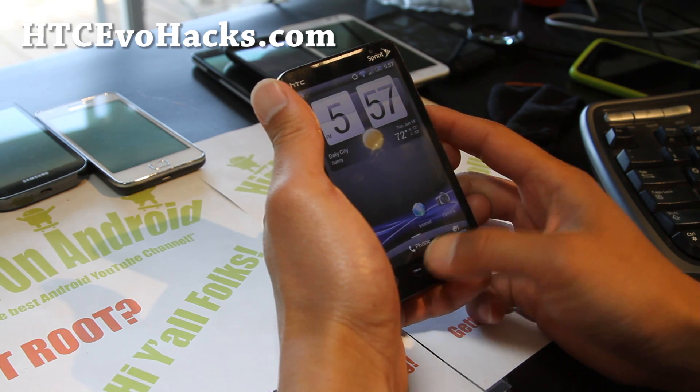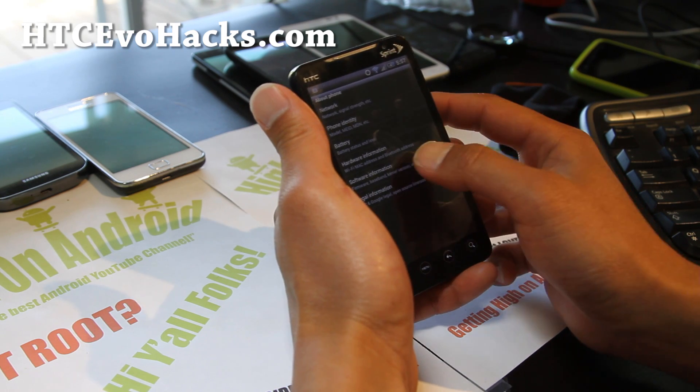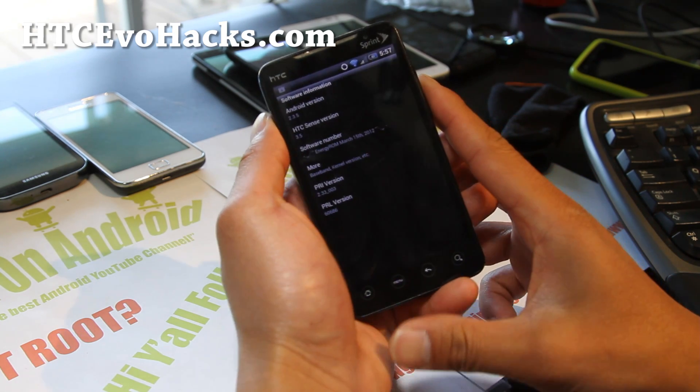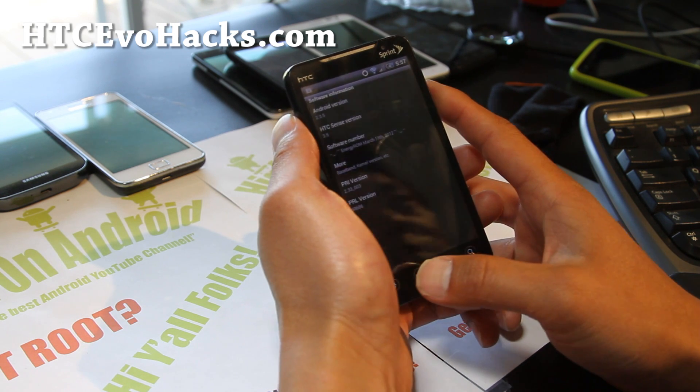Other than that, you get a standard Sense 3.5 off the Sensation XL. Going into About Phone and software information, it's running Android 2.3.5, Sense 3.5. It seems most likely we're not going to get a fully working ICS for the EVO 4G.